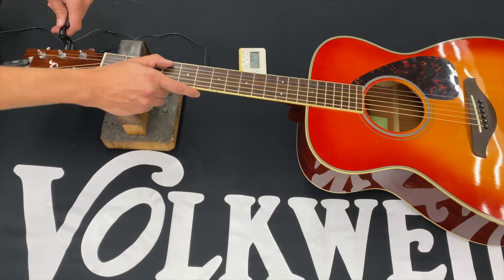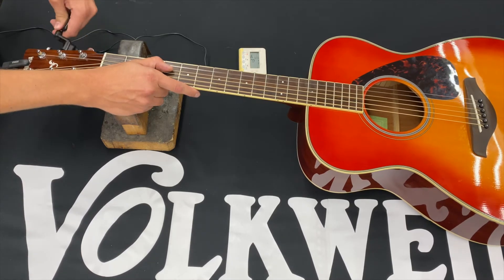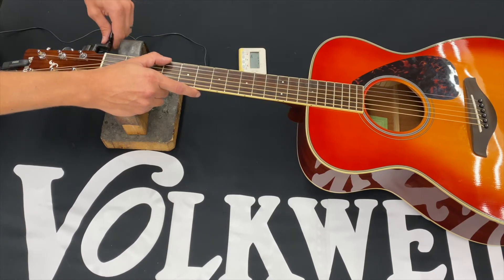Okay, we're going to go to the second string, the B. Go to the first string, the E.